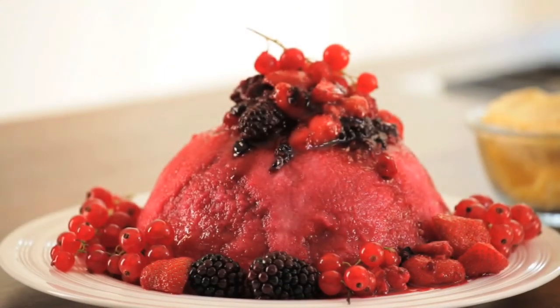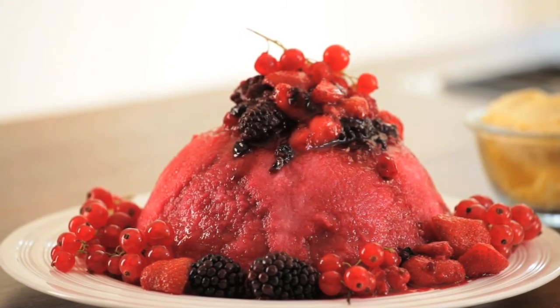Hi, I'm Lisa and I'm going to show you how to make Summer Pudding. It's a simple British classic dessert and it's perfect to make when red berries are in abundance.